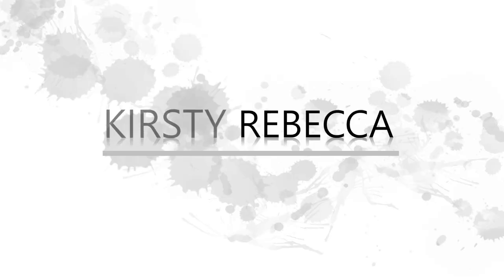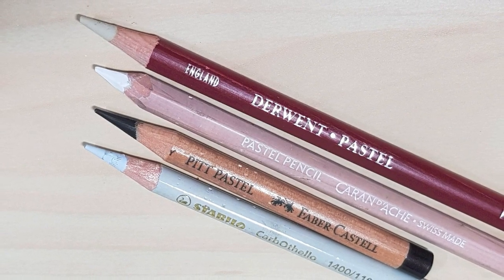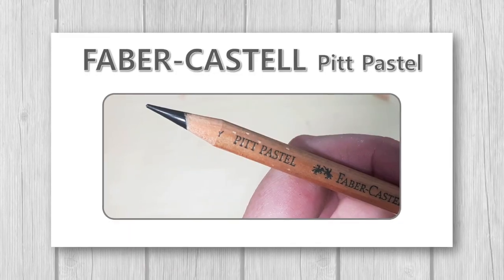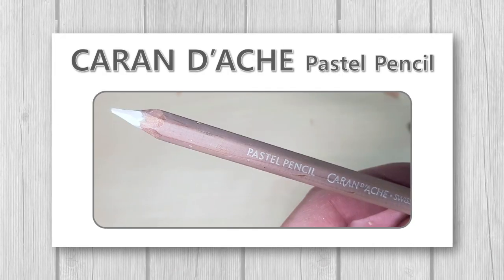I wanted to show you the most efficient and cost-effective way to sharpen pastels that I personally use. I mainly use four different types of pastel pencils: the Stabilo Carbothello, the Faber-Castell Pitt pastel, the Derwent pastel pencil, and the Caran d'Arche pastel pencil.